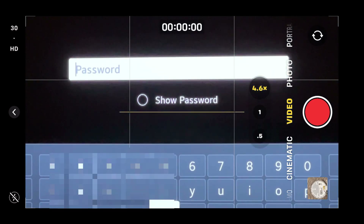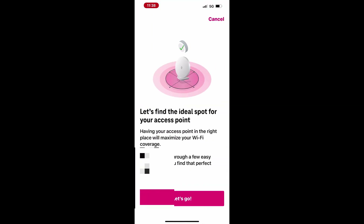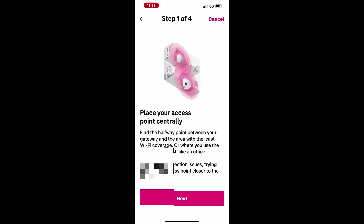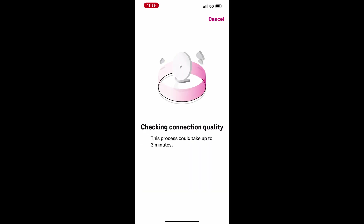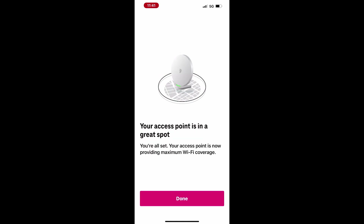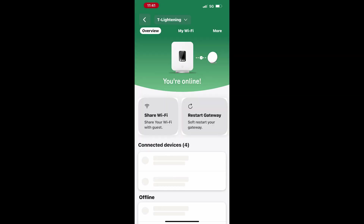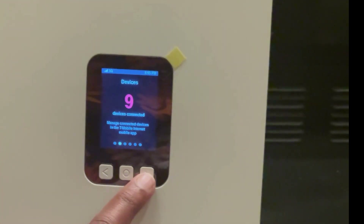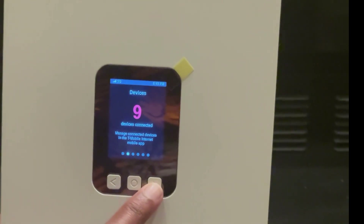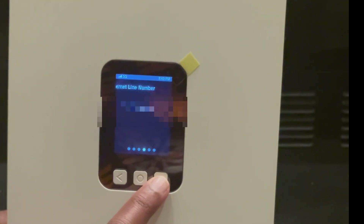If you encounter issues with your T-Mobile Wi-Fi connection, the app offers a Troubleshoot option. Tap Troubleshoot and the app will guide you through steps to verify and resolve connection issues. You can also use the gateway's LED screen to check for messages or retrieve your internet phone number, which will be useful when contacting T-Mobile customer support for assistance with your internet service.